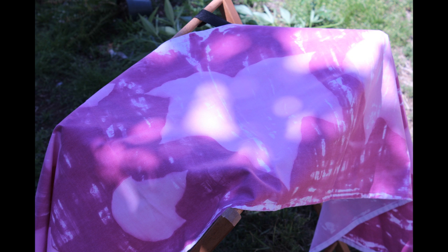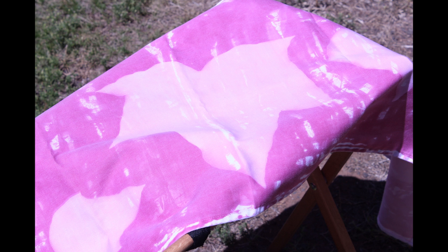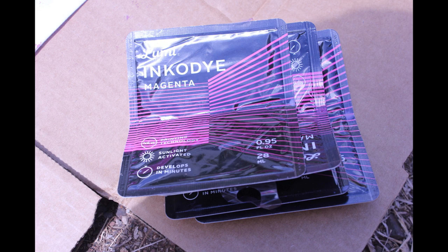So go check out Darby Smart. I was not paid to do this video, but I just wanted to let you guys know about the craft. Enjoy. Thank you.